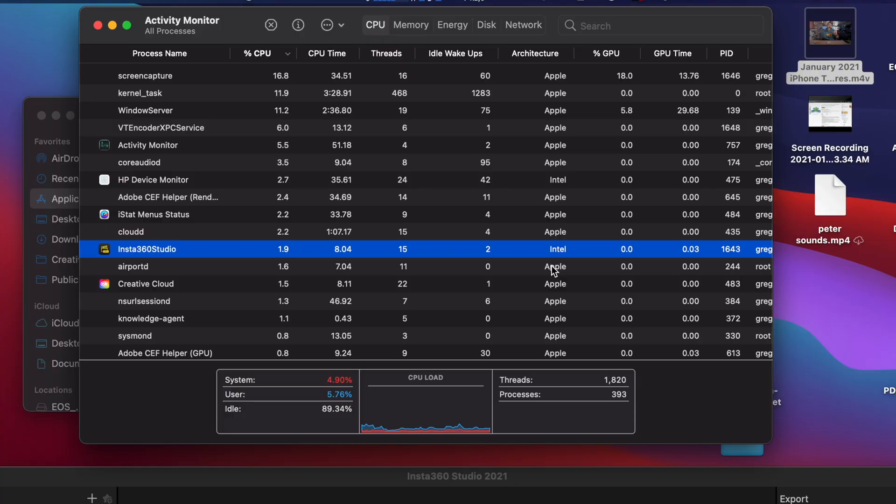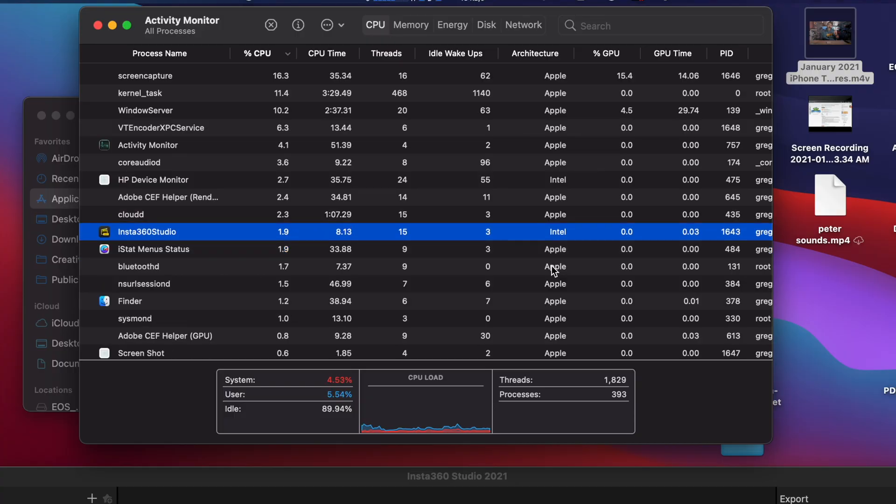Leave a comment down below. If yours is coming up as Apple architecture — which is what it should be if you're running the M1 processor — or if it was showing Intel but now shows Apple because you did something, please let me know in the comments. Really curious.